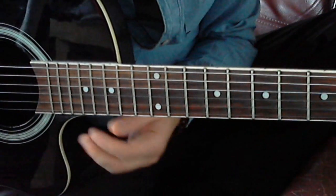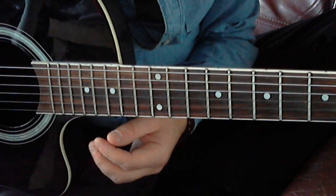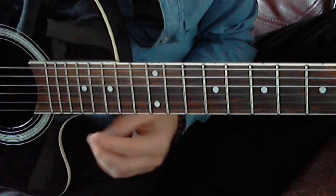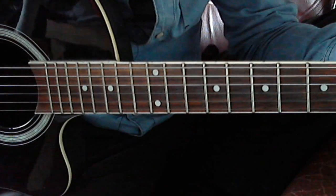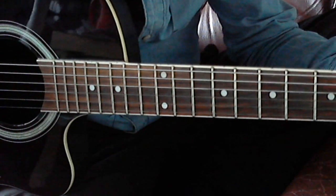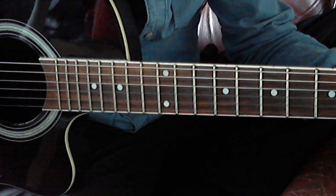Hi guys, this is a video lesson about Skunk Anansie's 'Hedonism.' I've done this video before in Dutch, but I got a few requests to do it in English, so that's why I'm taping this video.